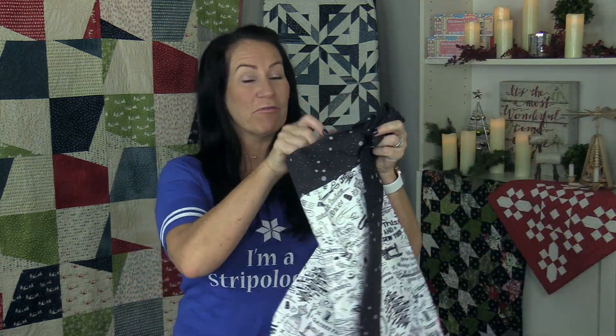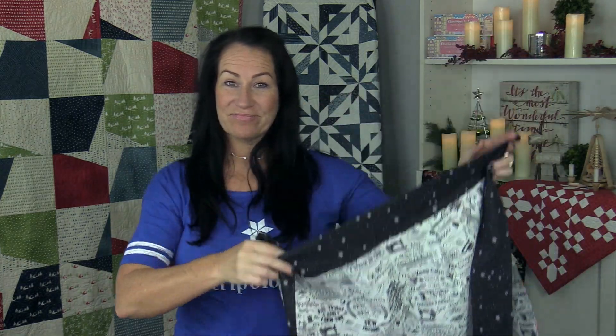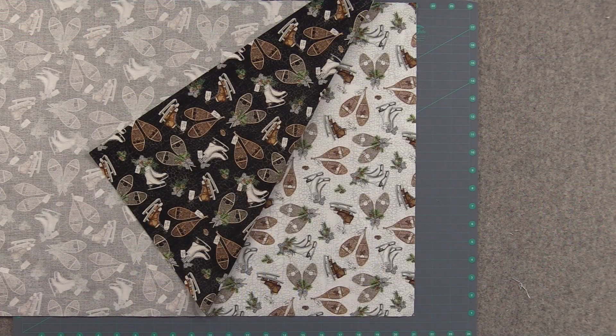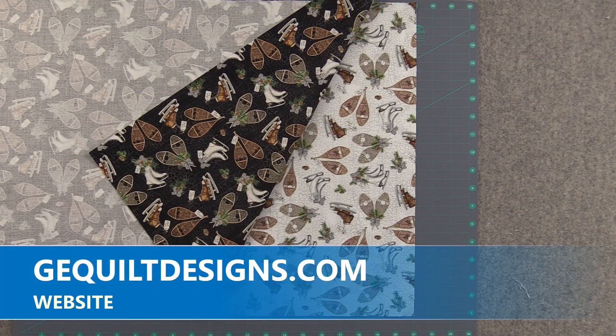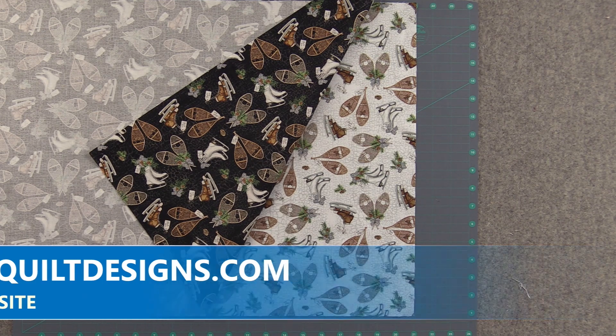Hi, my name is Gudrun from GE Designs. In this video I'm going to show you how to make the GEZ reversible apron. You will find a free downloadable PDF pattern under free patterns on our website gecooldesigns.com, and there you will find all of the cutting measurements.